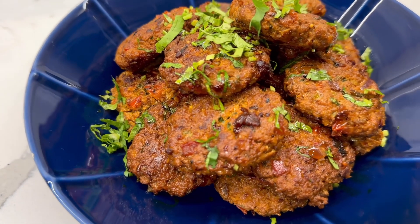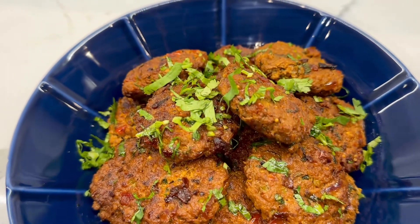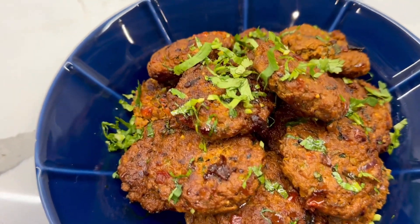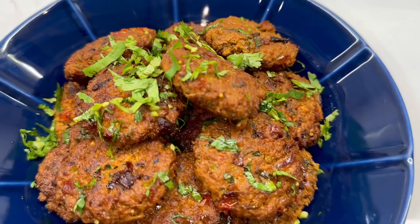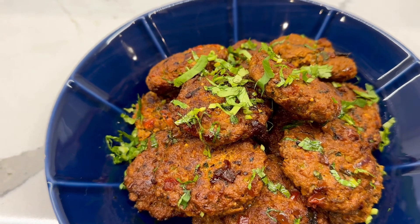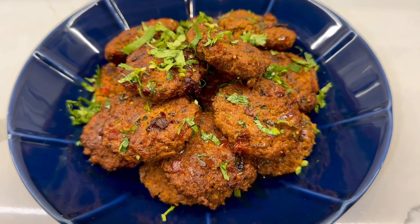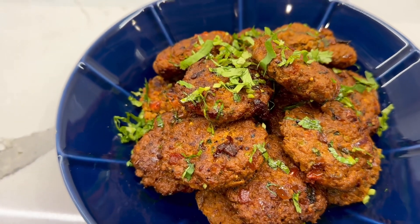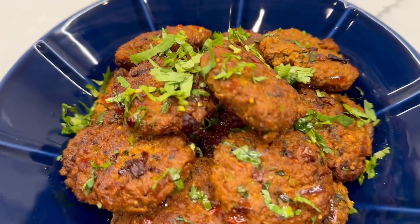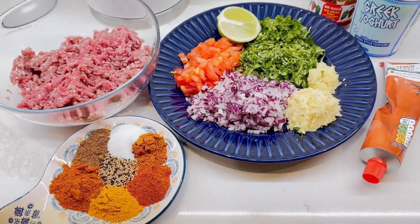Welcome back to my YouTube channel! Today I have a keema kebab recipe for you — in other words, minced lamb kebabs. These are the most delicious and very easy to make. They make a great snack and you can have them however you want. My husband absolutely loves them with rice and salad, but you can also have them in a burger, with a paratha or chapati. Let me show you how to make these quick and easy kebabs.